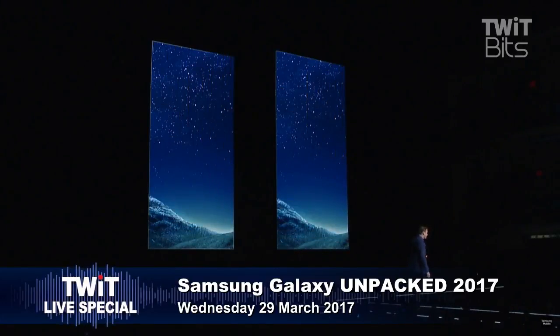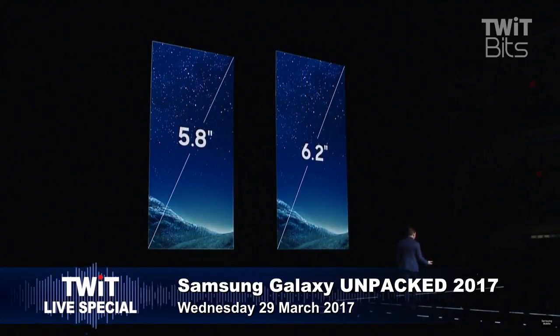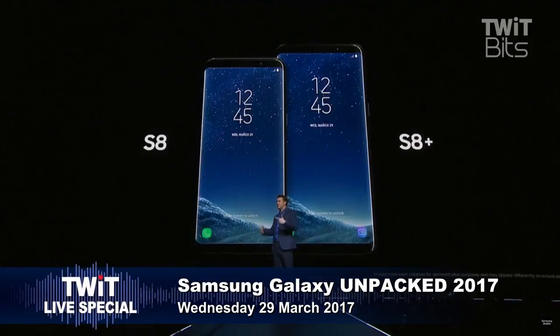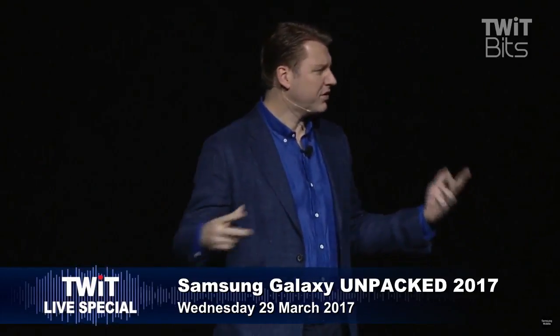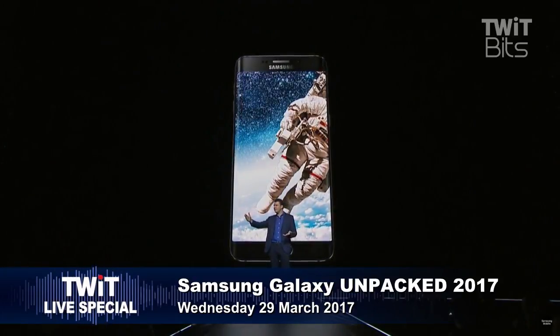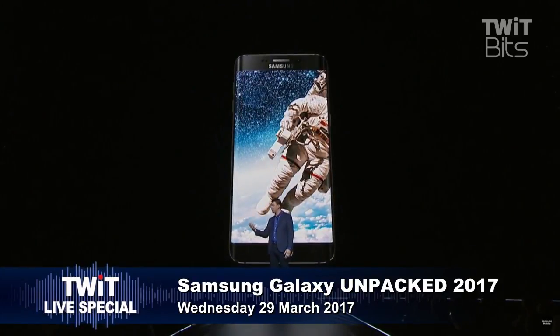That's a pretty striking design. To create the Infinity Display, we took a 5.8-inch piece of glass — 6.2 inches for the Galaxy S8 Plus — and we rounded the corners and curved the edges. Even with more screen, the phone feels small and comfortable in your hand.